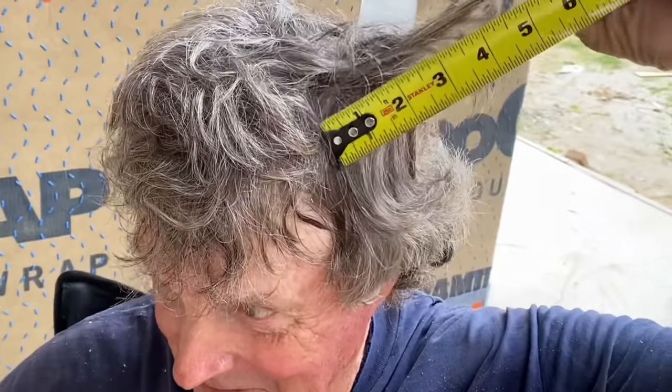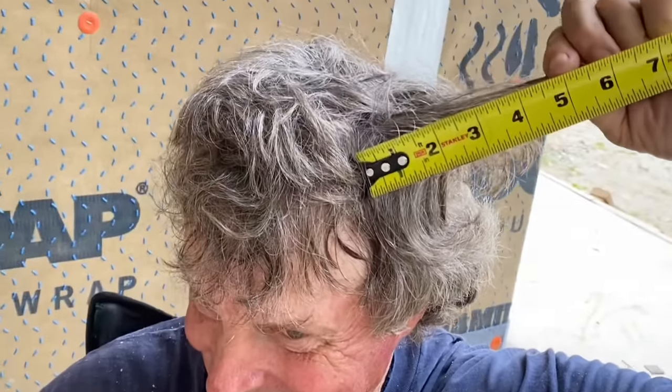Alright Ray, everybody's wondering but nobody's asking — how the heck did you grow a beard like that? You just gotta quit shaving. I quit shaving. I'm gonna measure this beard here — chin to bottom hairs — I'm gonna call it a solid three and a half. He's got you crushed at six inches.